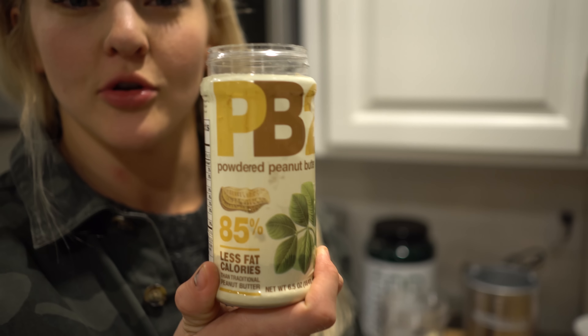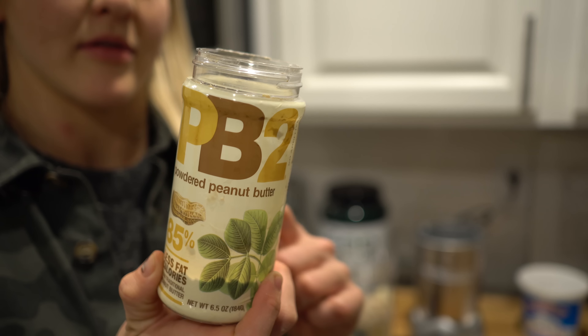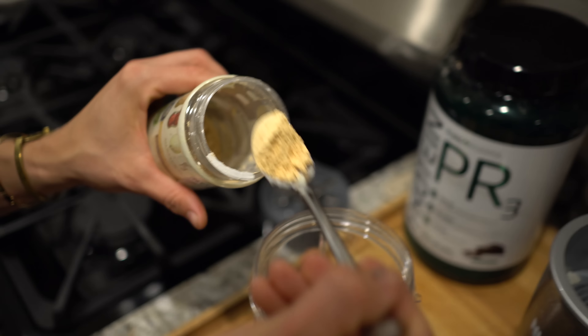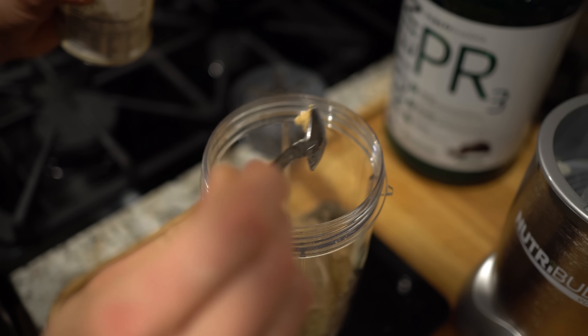If I don't have a lot of fat available, I like to use the PB2 powder so I can still get the peanut butter flavor with way less fat. One serving of this is 12 grams, and in that you get 1.5 grams of fat, 5 grams of carbs, 5 grams of protein. I'm gonna do 6 grams.